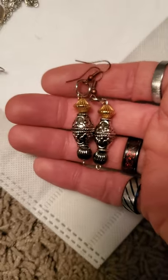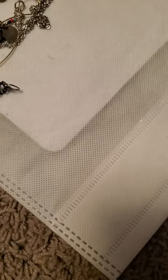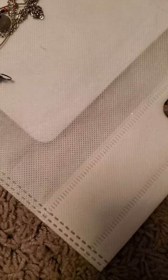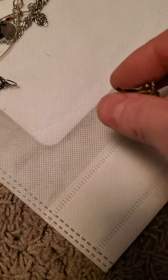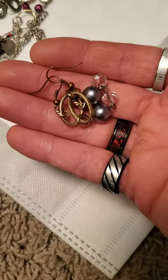If anyone ever wants to buy anything that they see in these videos, they just have to comment or shoot me an email to tpeter745 at gmail.com. And then there's this.